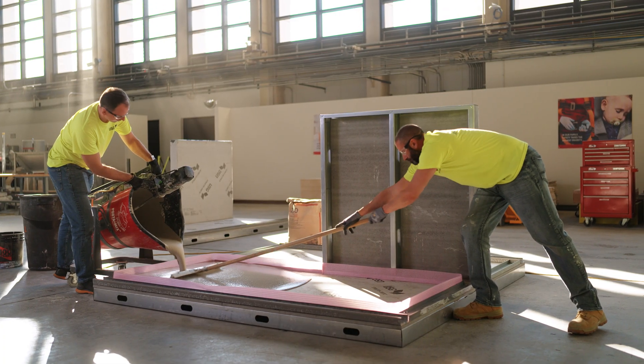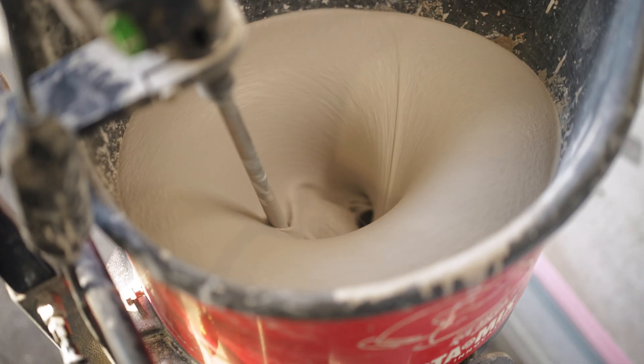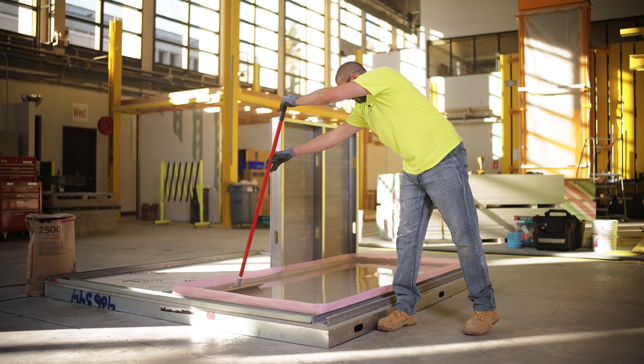These components together create a high-performance floor system that doesn't compromise on build quality, acoustic comfort, or foot feel. Because with USG, you're not just laying floors — you're laying the groundwork for innovative construction.